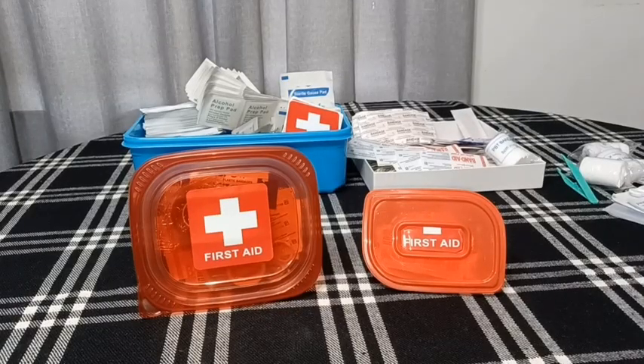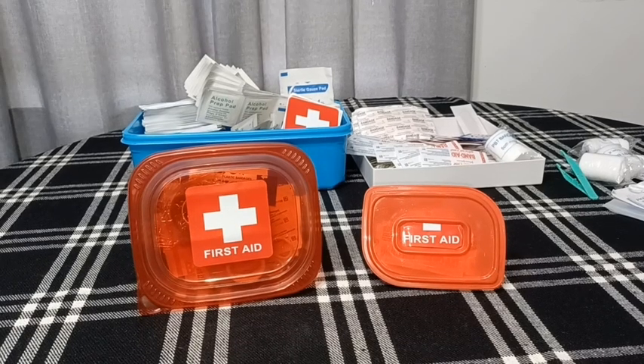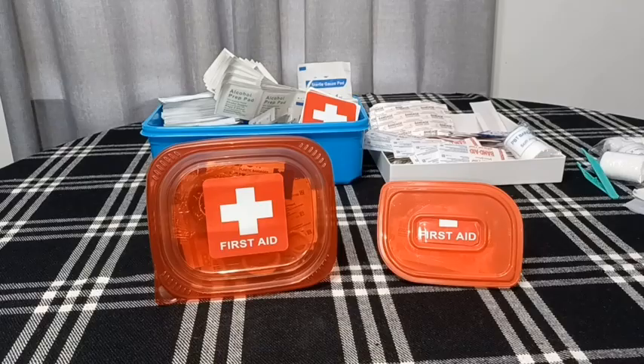Overall, I think these first aid kits turned out pretty nifty. I plan to do between 75 and 100 of these before I deliver them. It's a relatively simple project to do, and it's something I feel good about — not only is it helping to recycle, but it's also helping to give to those in need. Thank you all so much for watching, hello to the new subscribers, and I will see you on the next video.